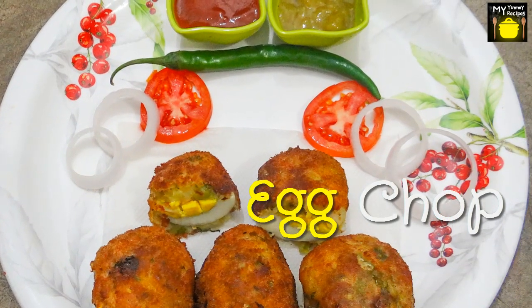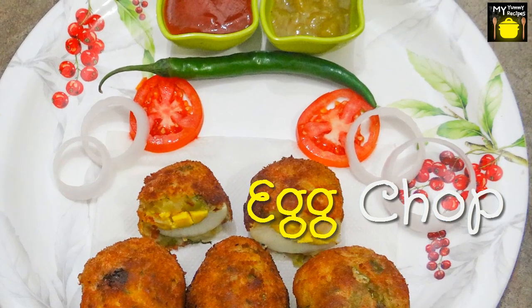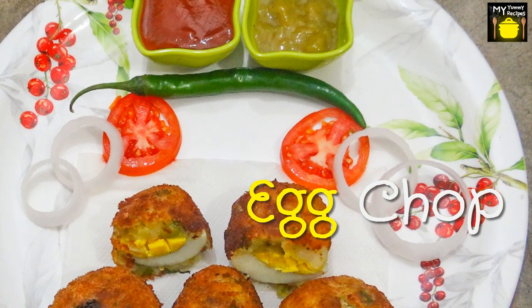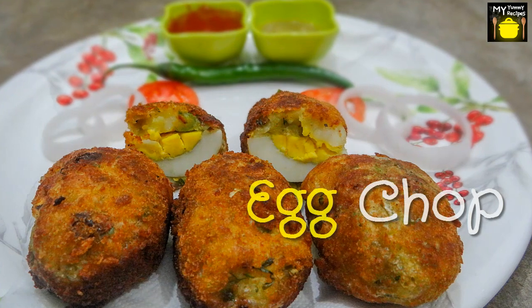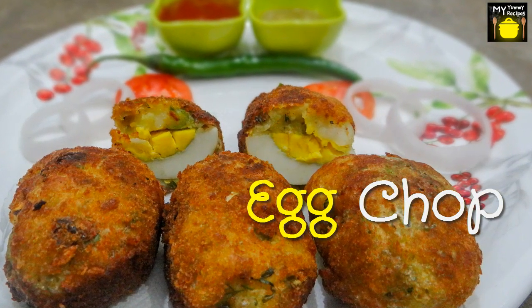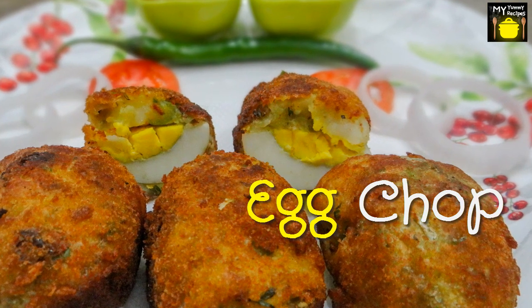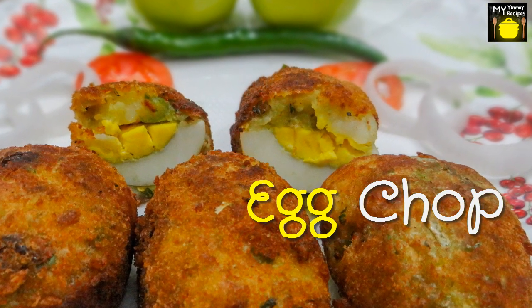Egg Chop is a favorite snack item often served as a roadside food and enjoyed during the rainy season. Egg Chop is a snack which is also liked by small kids. So let me show you the ingredients that are required to make egg chop.